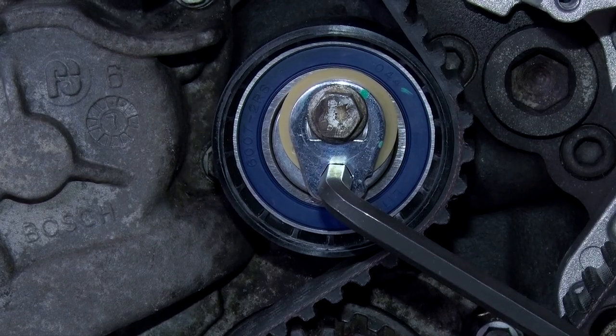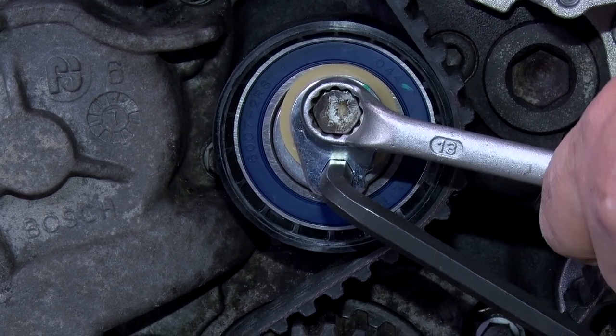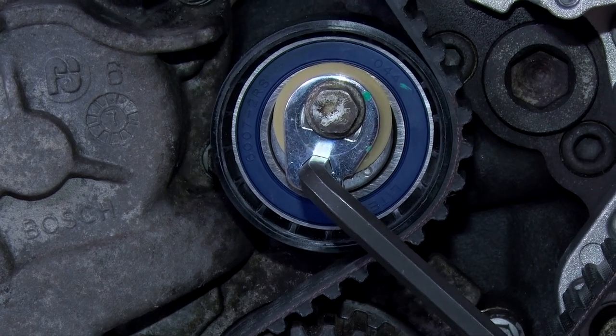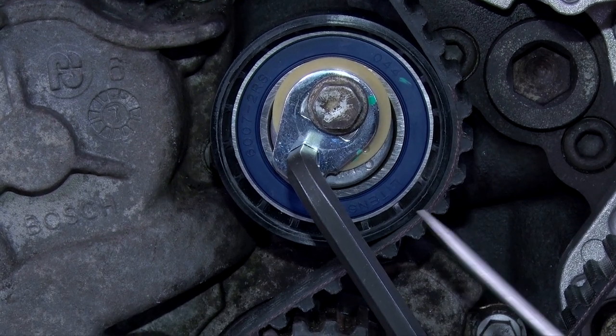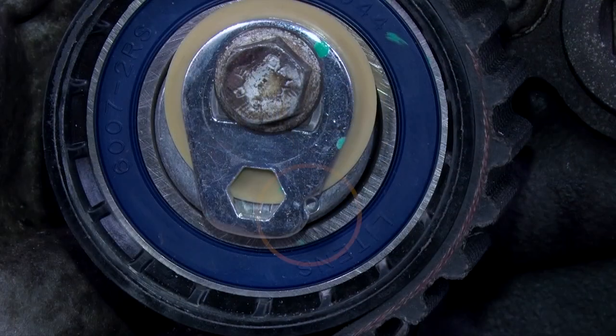Then reset the engine to top dead center. Now you need to set the tensioning pulley again. Loosen the tensioning pulley screw and set the mark such that the recess is positioned exactly over the center of the bore.